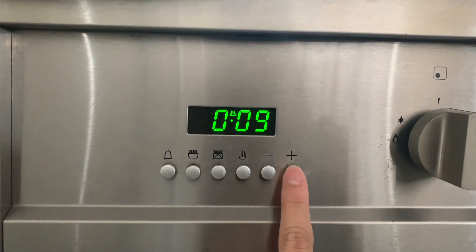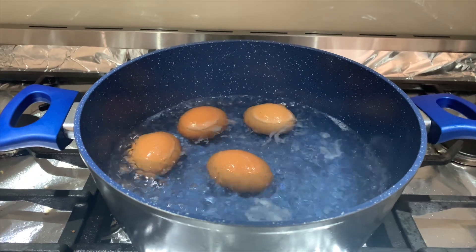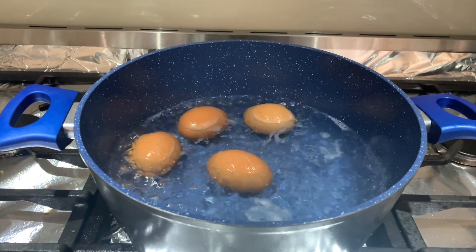Lower the heat once you already put all the eggs in the pot. Set the timer to about 15 minutes, and it seems to be the magic number. You can leave it for 15 minutes and do whatever you want to do.